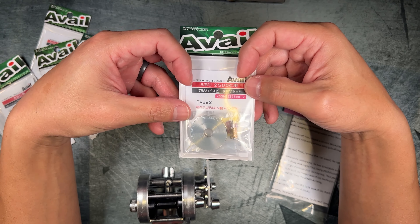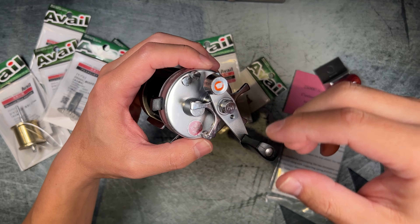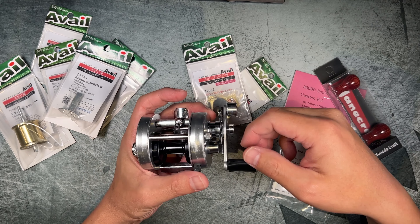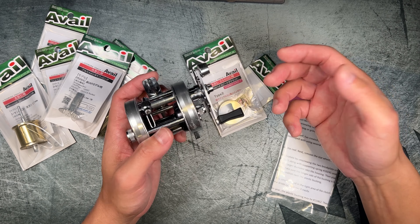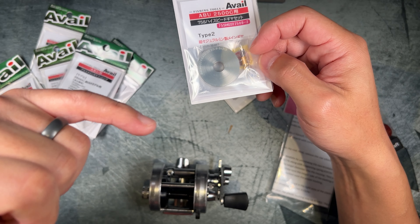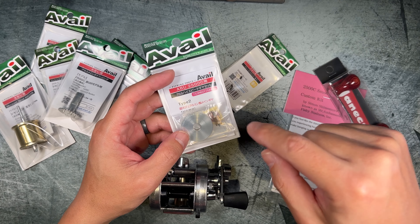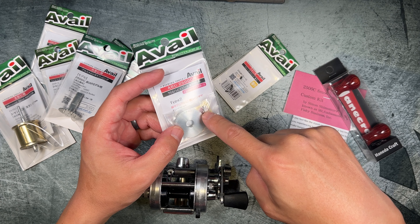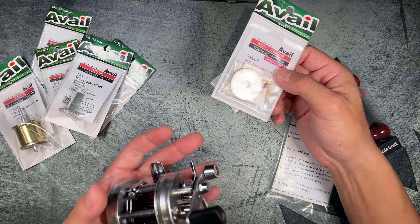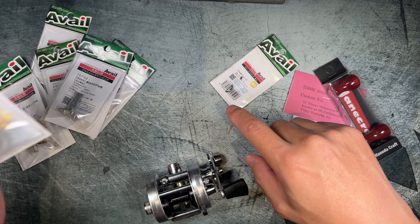The next upgrade is the main gear and pinion. The stock gear ratio is around five to one, which means the IPT — inches per turn — is really low, not great for fishing in general. Avail has manufactured a couple of different models. This one is made out of Duralumin; they also have a brass option. This particular one is a 6.1 to one gear ratio, and they also have a 6.0 to one. I didn't go with brass because it's heavier, and I wanted to save as much weight as possible. Really looking forward to seeing how this improves the retrieval rate.